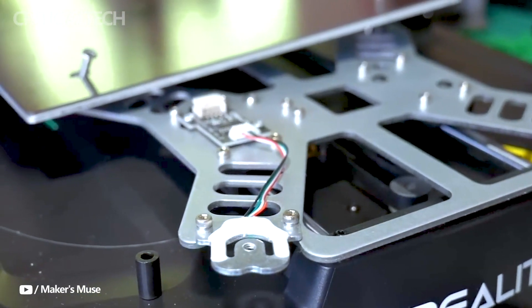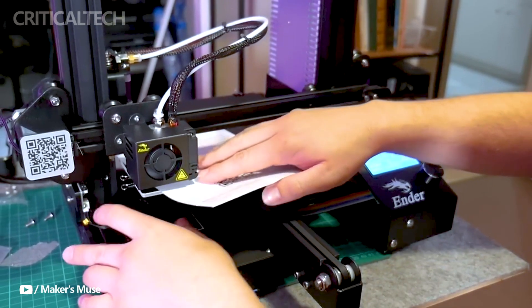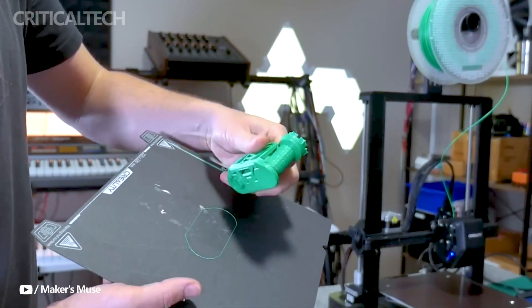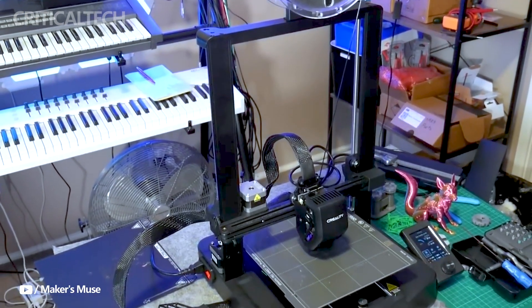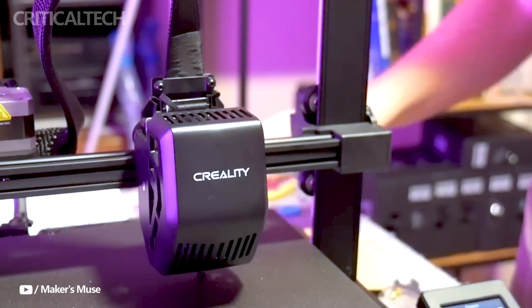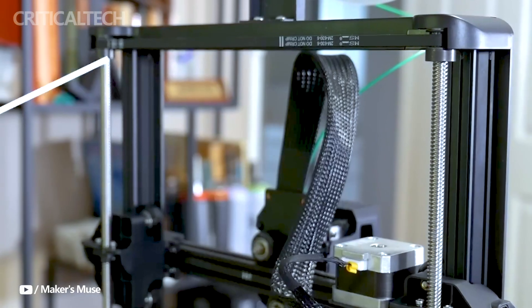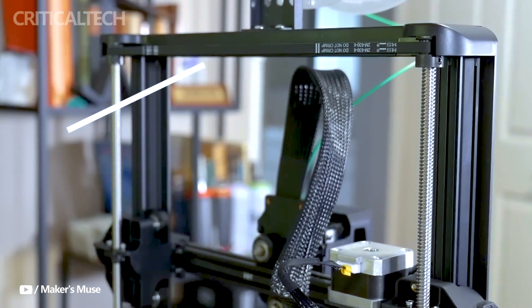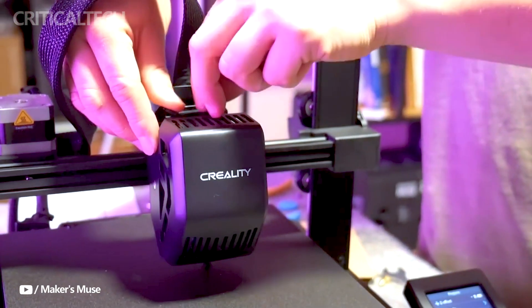With a maximum print surface of 220 by 220 by 250 millimeters, the Ender 3V3 provides ample space for the majority of projects, both personal and professional. Plan your setup appropriately because the printer requires a fair amount of workspace even with its large print area. Because of this, the printer is perfect for small businesses who want to generate a range of goods in addition to residential users.